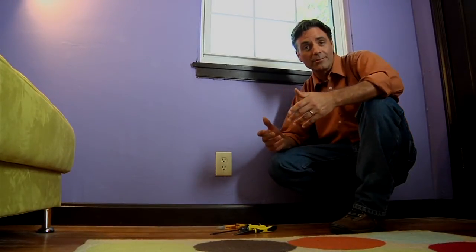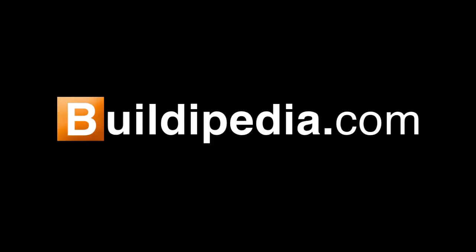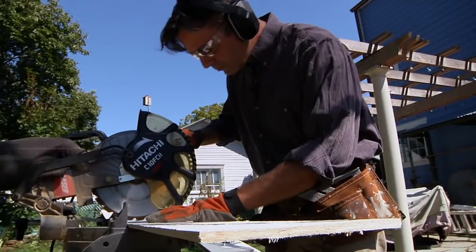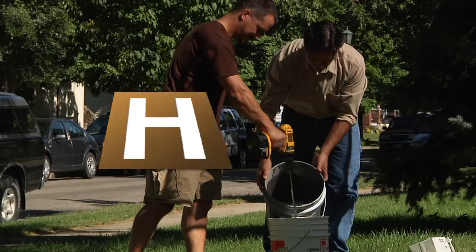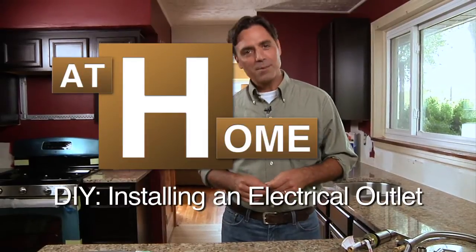A quick change of an electrical outlet coming up next on the at home channel at Buildipedia.com. Hi there, I'm Jeff Wilson, thanks for joining me. Today our homeowner has painted this room recently and wants to change out the ivory outlets and switches for white. This is a very simple project that any homeowner can do.